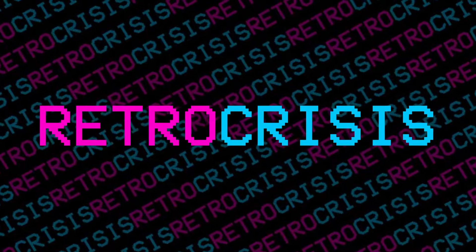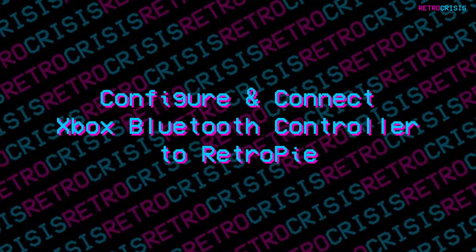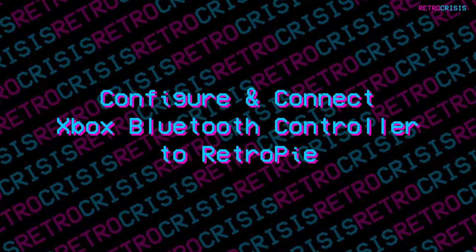Welcome to Retro Crisis. In this video, I'll show you how to connect your Xbox One Bluetooth controller to your Raspberry Pi, so you'll be able to use it with RetroPie.